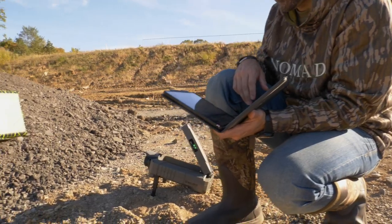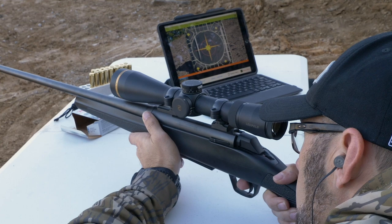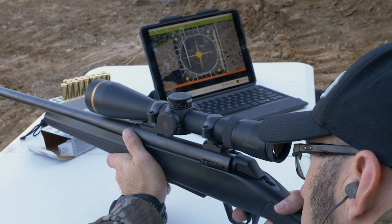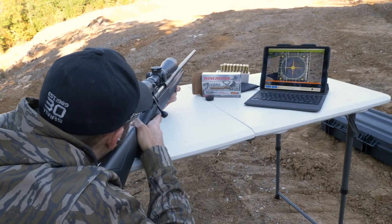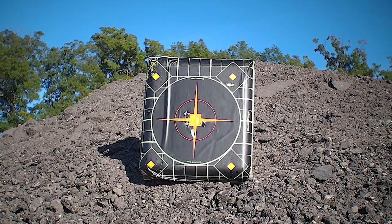Power the unit on, open the Target Manager on your device and make the connection, then preview the video feed to ensure you've got a clean video stream. Back at the bench, really maximize the convenience of the target camera by setting up the screen so you can see it without having to reposition between each shot. You can record and save each of your shooting sessions for a more in-depth review later on.